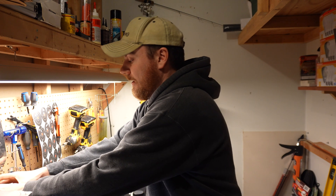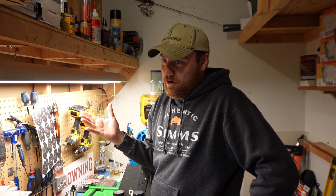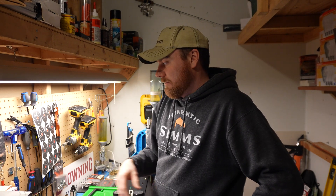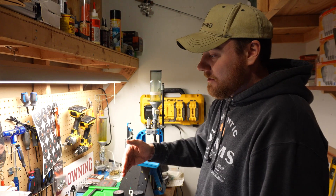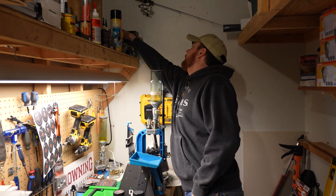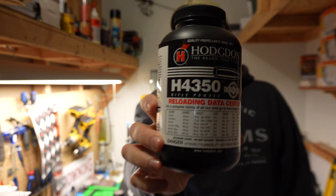I started load development with one major missing component: a chronograph. I was waiting for something better than the light-based ones or even the LabRadar. I heard there were new ones coming out from Garmin, so I held off without a chronograph until those were released. My first couple shots were using H4350, a very commonly used powder for 6.5 Creedmoor and similar cartridges.